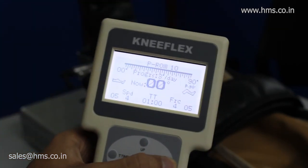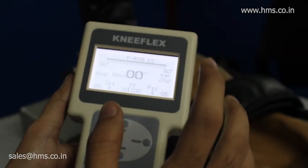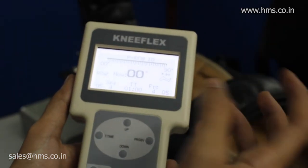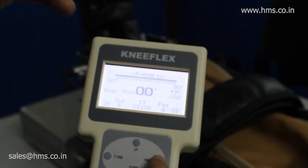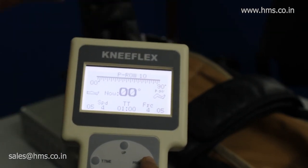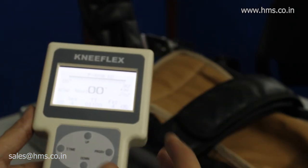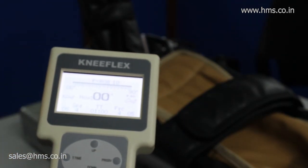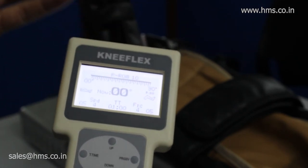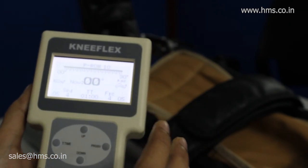For example, if you set the progressive to 3 degrees per day and the treatment time is one hour, then at the end of that hour it will move the flexing angle from 90 degrees to 93 degrees. The next day, the machine is intelligent enough to start from 93 degrees and take the patient's flexing angle to 96 degrees by the end of the second day. Likewise, it will automatically increase the angle each day for up to 10 days — that is the progressive mode.